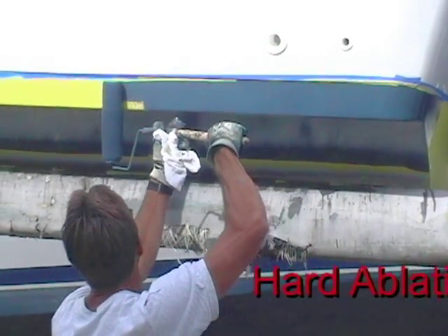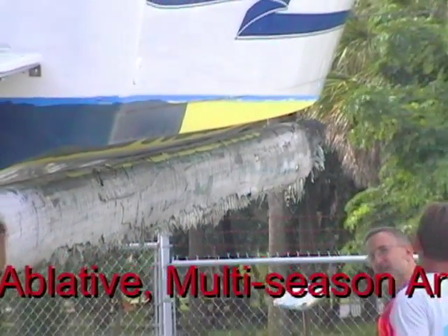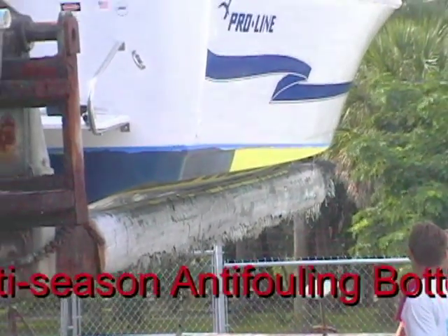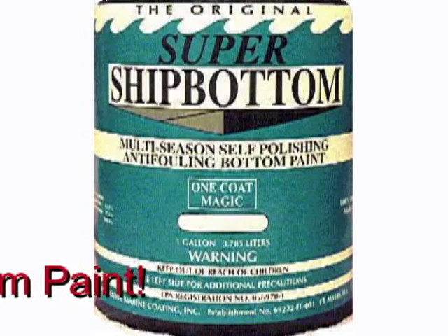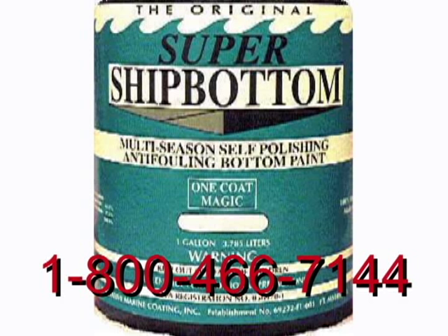This boat is just about finished, so we're going to tell you a little more about the paint. It's a hard ablative, multi-season, anti-fouling bottom paint. Call us at 1-800-466-7144 for questions or ordering.